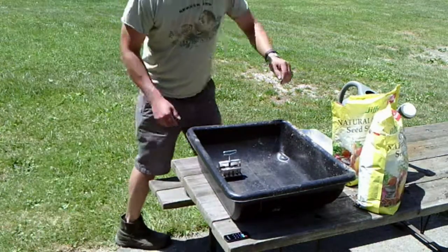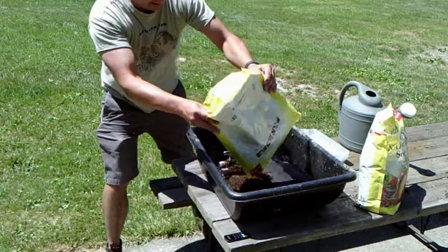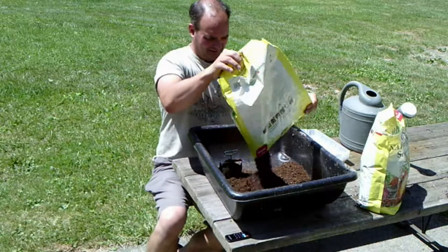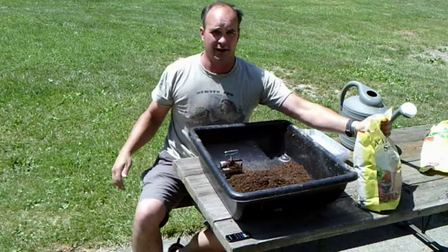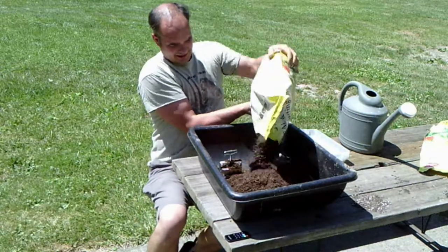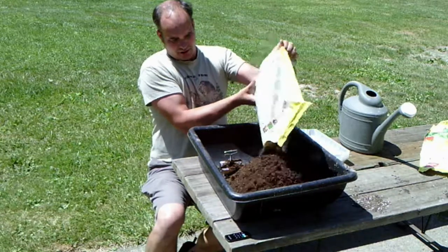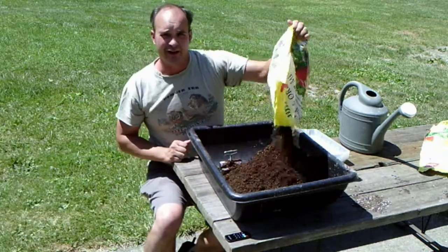We're going to be mixing up our slurry and making some blocks, so keep tuning in. Just dumping all the soil into our container here. It's a more organic soil starter that I picked up. I'm sure I'm making too much, but we'll keep using it.